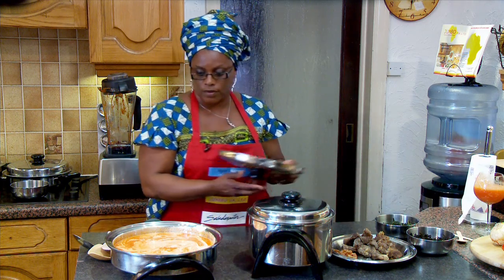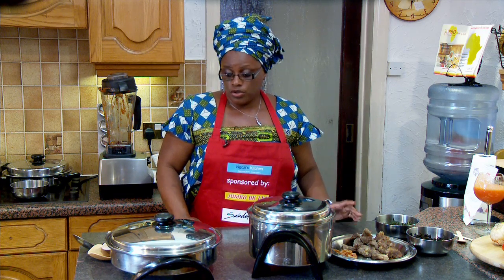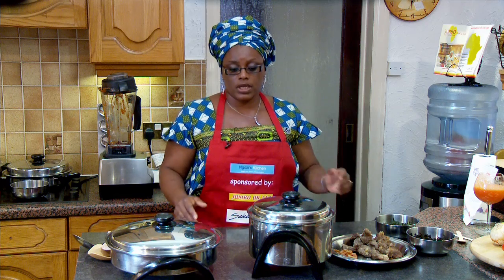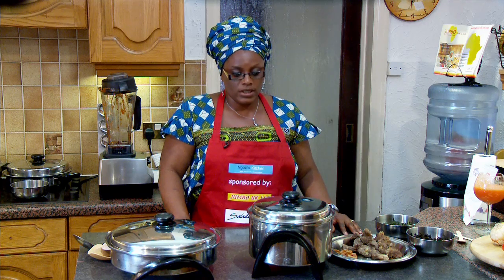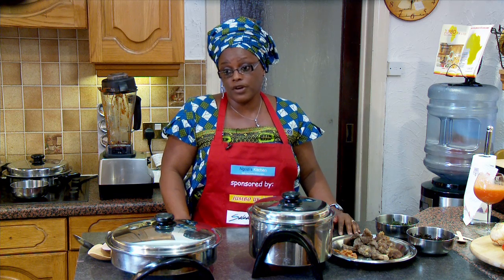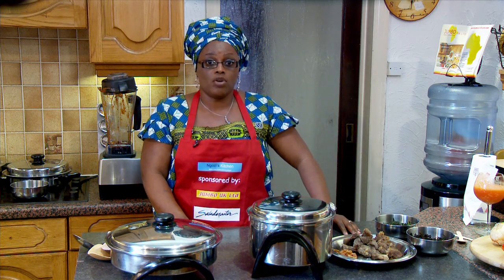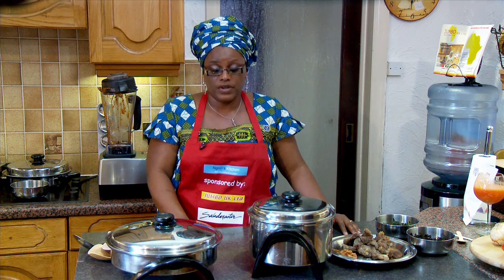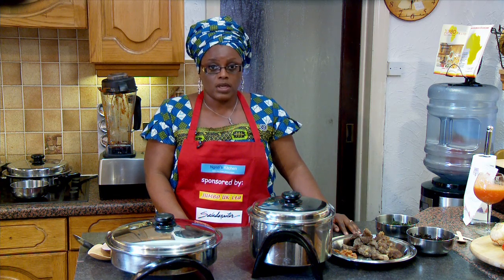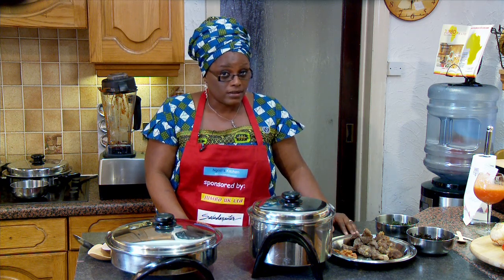I will cover that and allow it to simmer for five to ten minutes and I'll come back to it. It has always been good for families to sit together and eat a meal as a family to bring the body and soul together. I've always thought that helps the children as well in the family to get to know their family very well and also get to know the food they are eating. In Nigeria, the Egusi soup is eaten in almost every part of Nigeria and in West Africa as well.